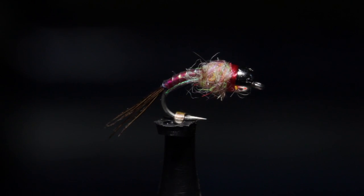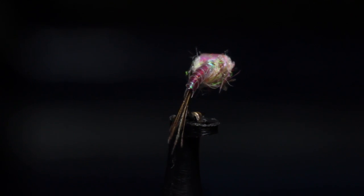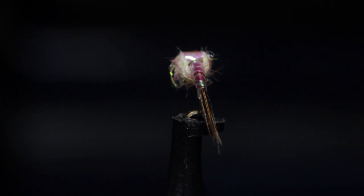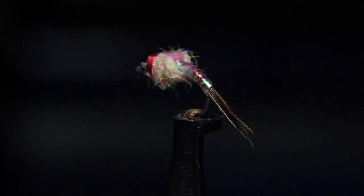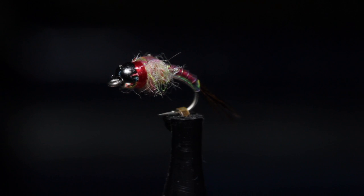The Rainbow Warrior was developed by competitive fly fisherman Lance Egan from Utah. I don't have a lot of experience fishing this pattern, but trust that if Lance finds it effective, it most definitely is. The guy's competitive record is simply staggering.